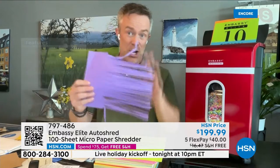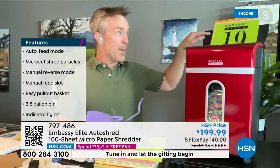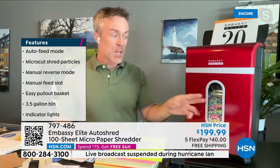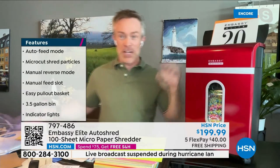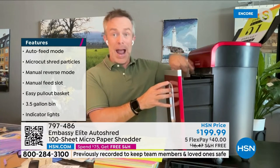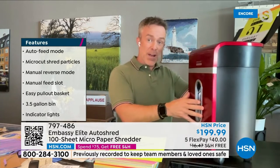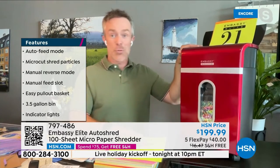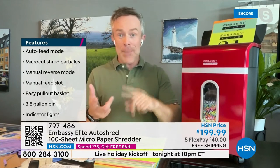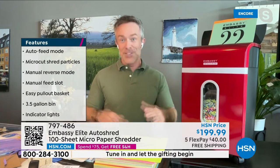You're getting micro cut, and the cool part about it — see that? I can see it get destroyed right in front of my eyes. Instant gratification through the window right here. My home office is small, and I use this 3.5-gallon drawer as my waste bin — throw candy wrappers in and all that. When I need to shred, I shut that door and it goes right back to doing what it's supposed to do. No online, no apps, no configuring. Just plug it into the wall and start to purge. It really feels good.